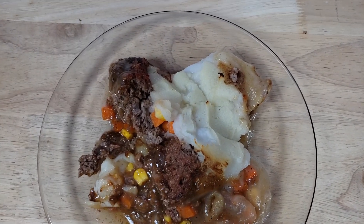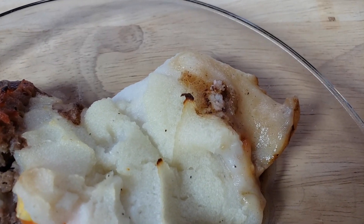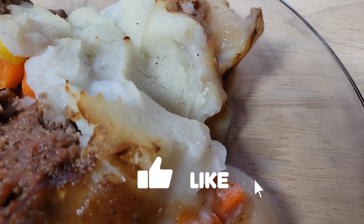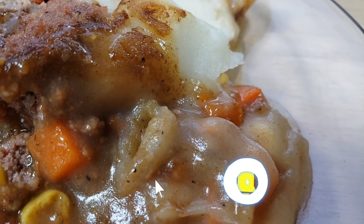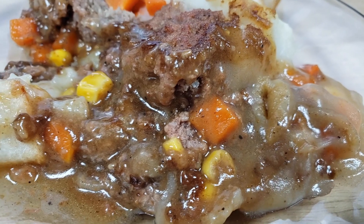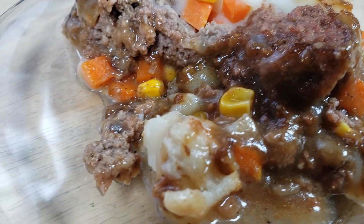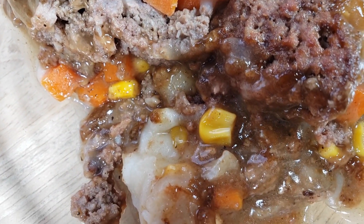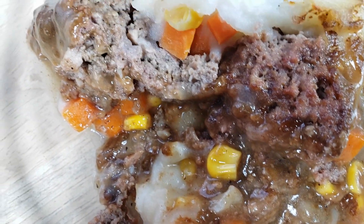It also had a very mealy texture — gritty almost, like a sawdust kind of texture, very weird. It was also spiced strangely. I wouldn't call it a holiday spice exactly, but it seems like something that doesn't belong — maybe nutmeg or something like that. It tastes off. The vegetables, I guess, are the best part, but they taste like literally canned veggies — not semi-fresh at all. The mashed potatoes were almost overly salted. Overall this dish was quite salty but also just seasoned inappropriately.